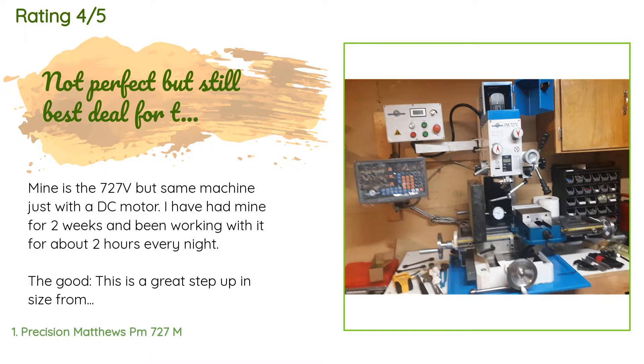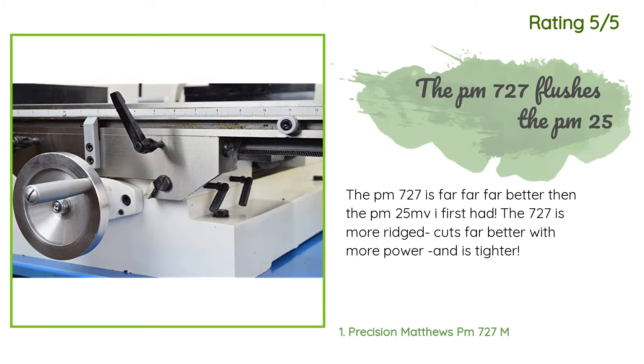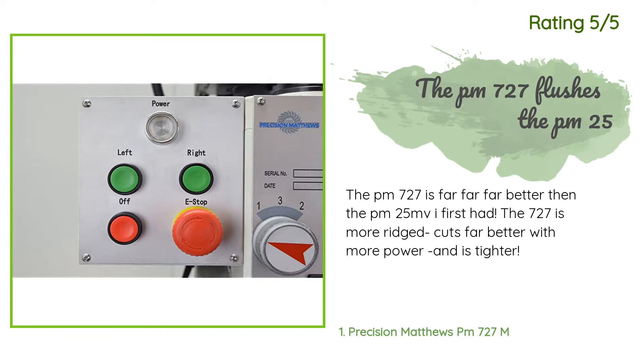With a good two-flute end mill, I have done finishing cuts of 1.25 inches in depth with a four-flute end mill. Another happy customer said: The PM 727 is far, far, far better than the PM 25 MV I first had. The 727 is more rigid, cuts far better with more power, and is tighter.